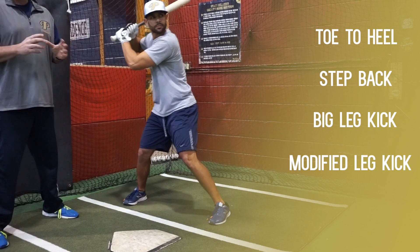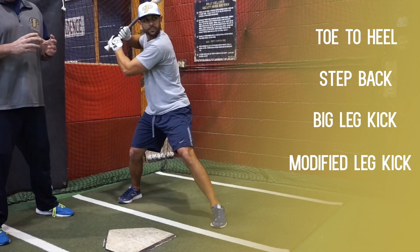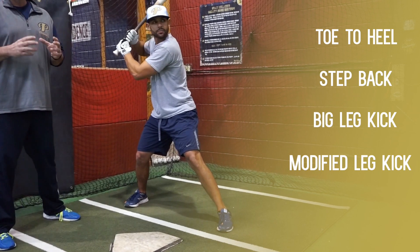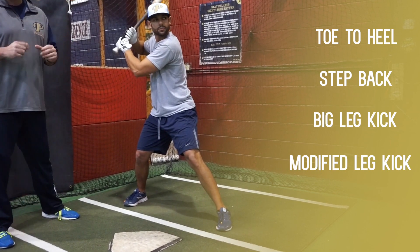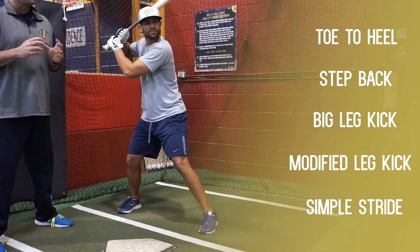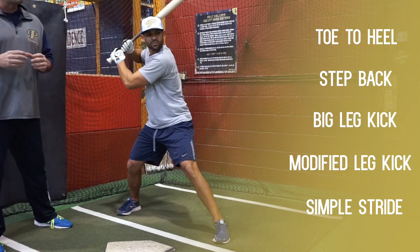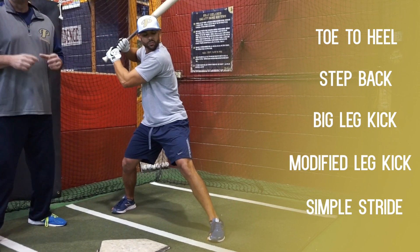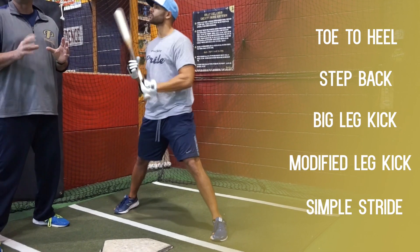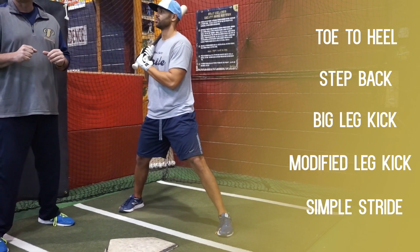The next one is a modified leg kick, where the knee on the front side goes back towards the knee on the back side, but not with as much height or distance. The last one is a simple stride, where the foot is picked up and starts to cover some ground right off the top towards the pitcher. Whatever that movement's going to be, we have to make sure it's on time and puts us in a position of strength.